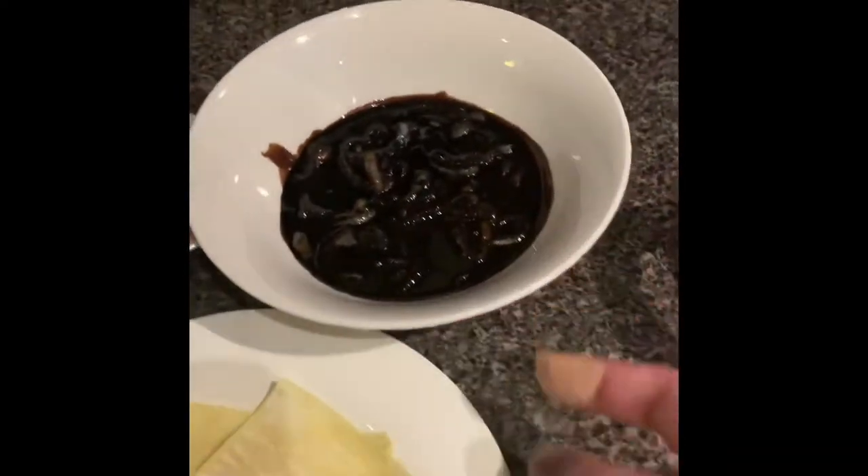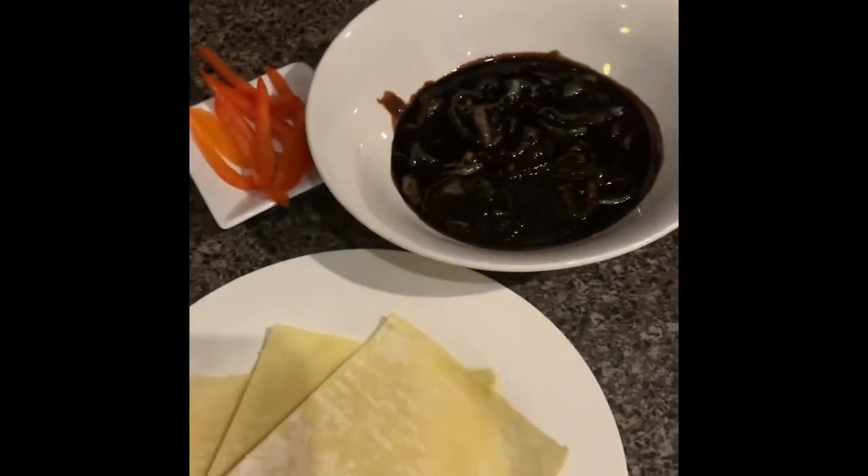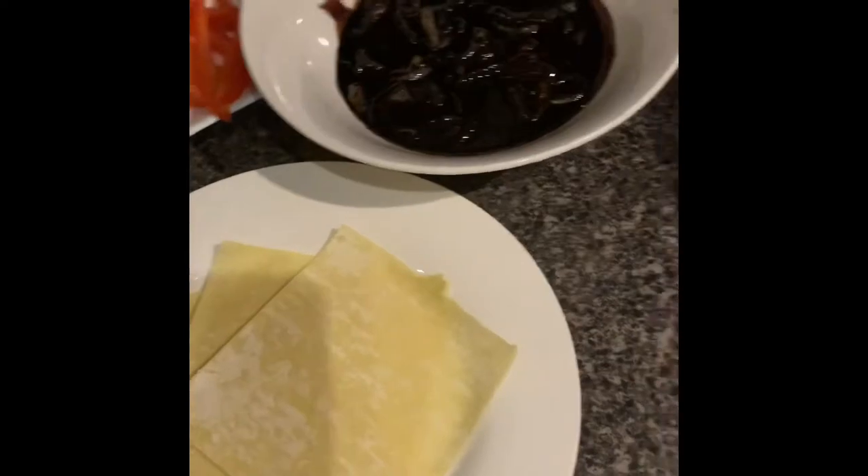And you can use these caramelised onions for anything — you can use it on your steak, use it as a dip on a pesto platter.